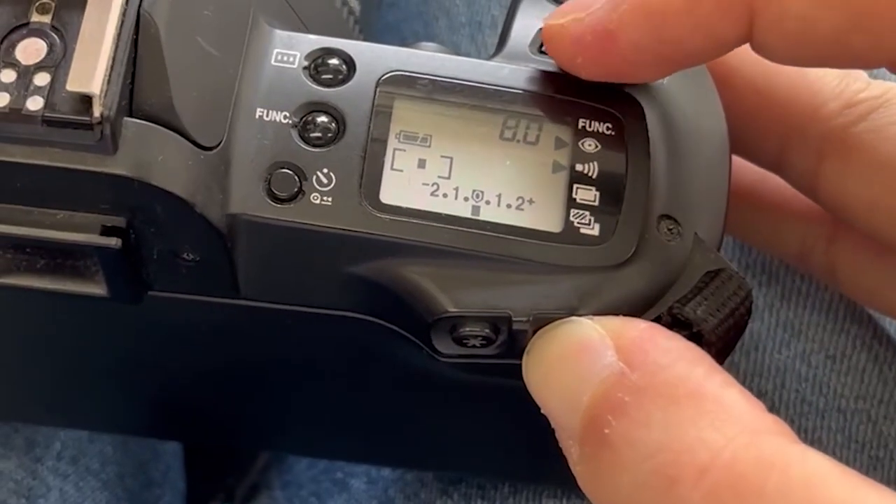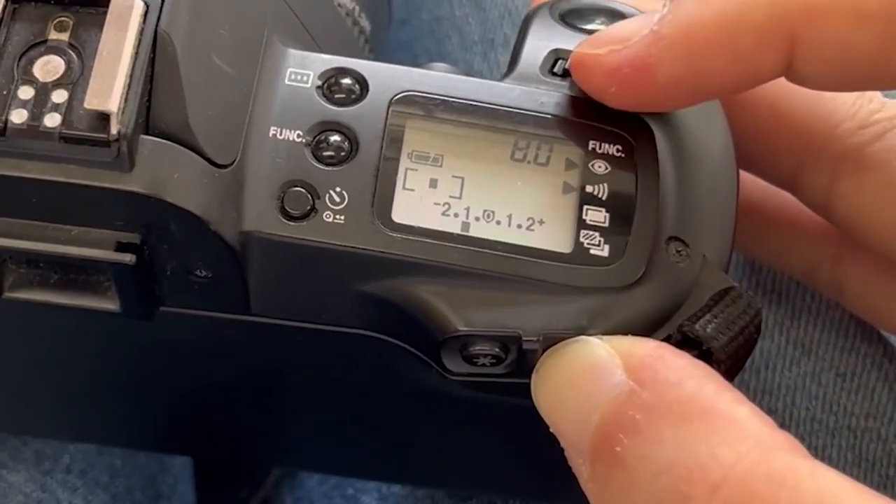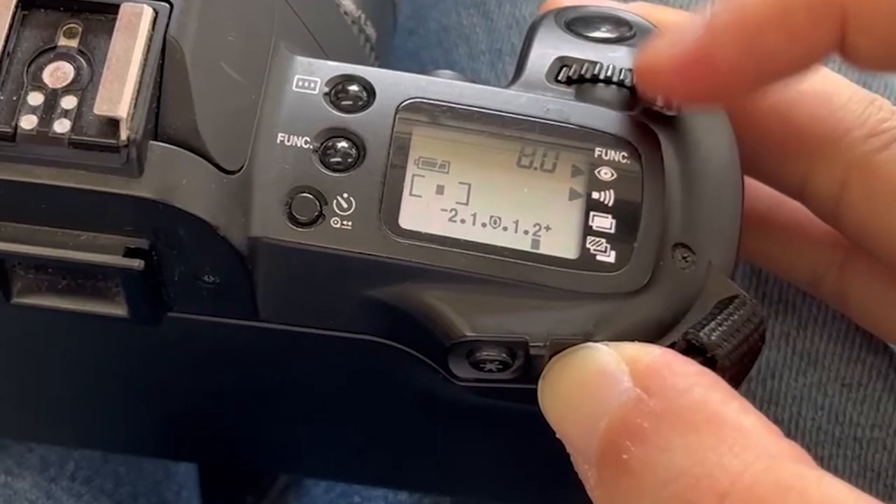Then, hold down the AV button located at the back of the camera, and turn the main dial. You will see that the metering scale, instead of pointing towards the zero position, the needle now moves towards the left or the right of the scale, depending on which direction you turn the main dial.